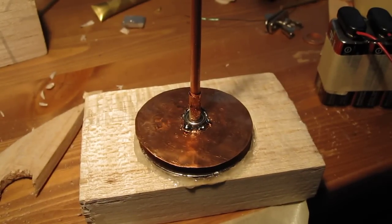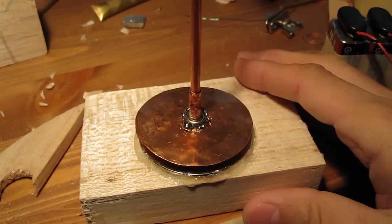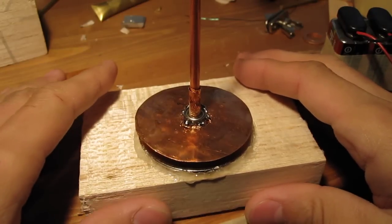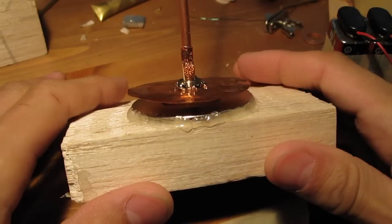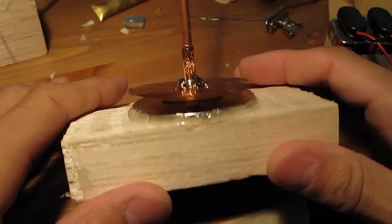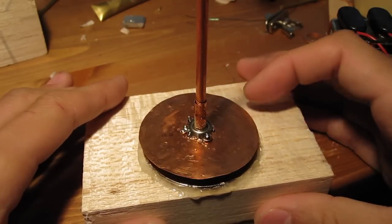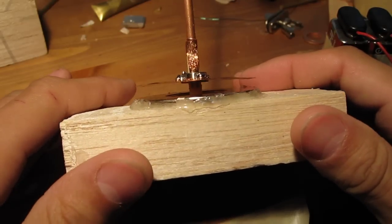Hello friends, it is me, yet again. Here's my current project — it's basically just a copper disc on top of a magnet.